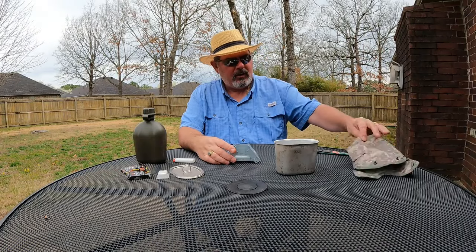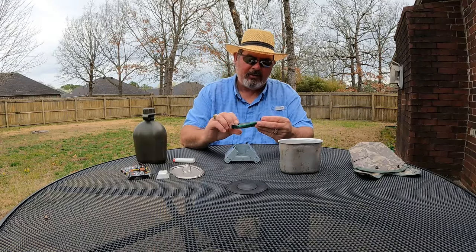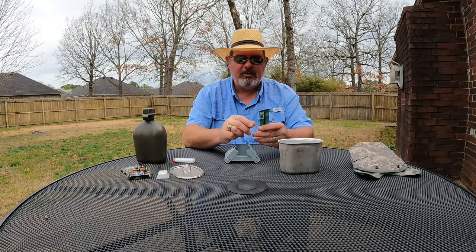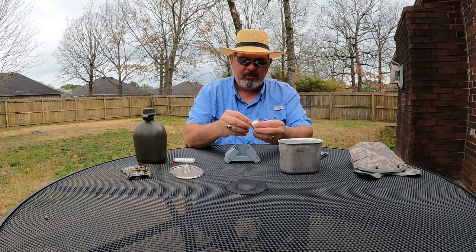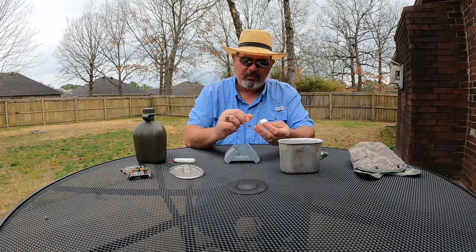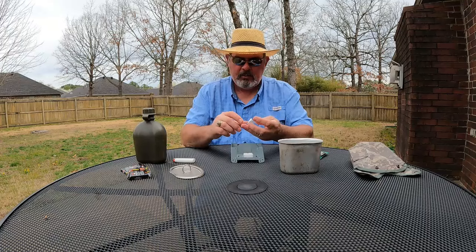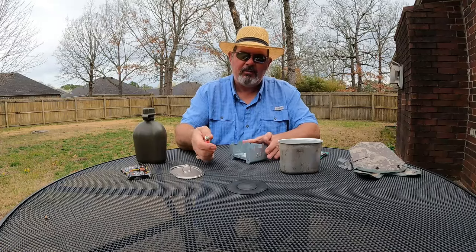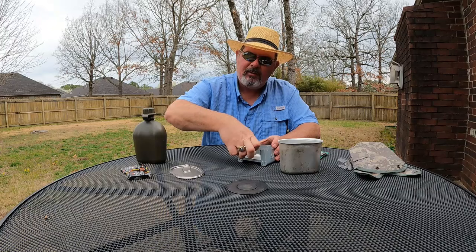We're going to make a cup of coffee today. My wife bought me these little three-in-one packets — it's got sweetener, cream, and coffee. They're actually pretty good. We don't need to boil a whole kettle of water, just a small amount. These fuel tablets are super easy to light — just takes a few seconds with a cigarette lighter.